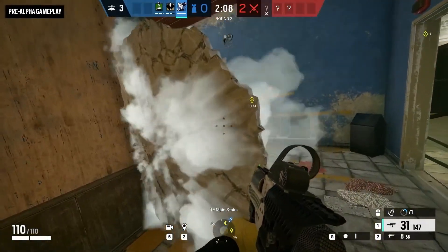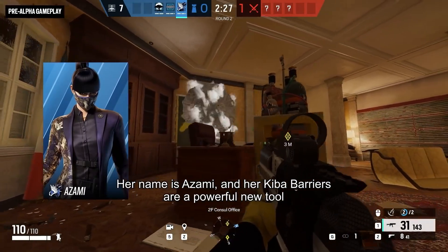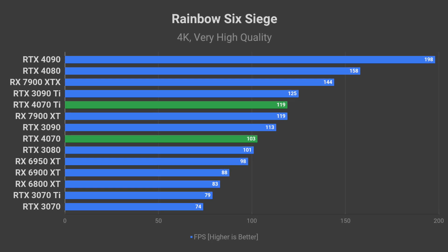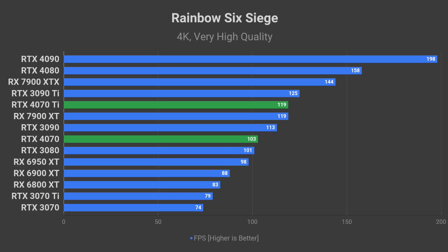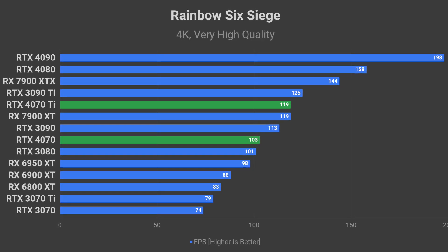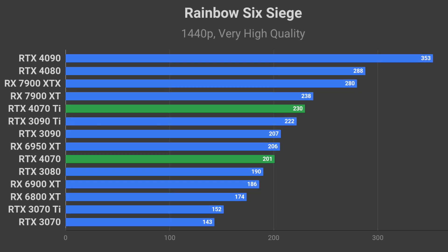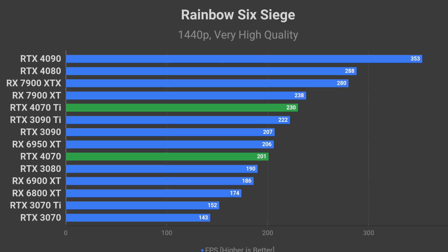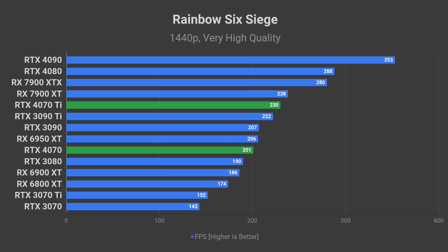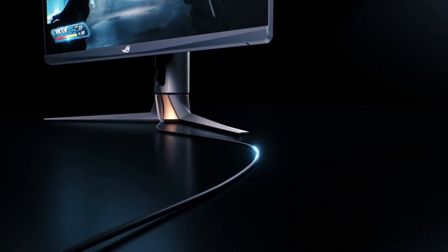Next up is Rainbow Six Siege, a game where NVIDIA graphics cards are generally showing better results than AMD. I expect RTX 4070 Ti to render 119 FPS on average at 4K resolution, while RTX 4070 should land just above the 3080 at around 103 FPS. At 1440p, the 4070 Ti should be able to reach 230 FPS average, which would be great for 240Hz gaming, and the RTX 4070 with 201 FPS may also be able to saturate most high refresh rate monitors.